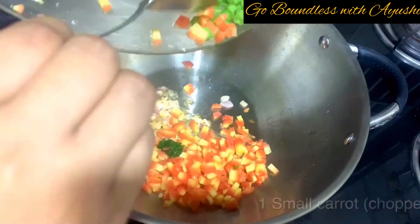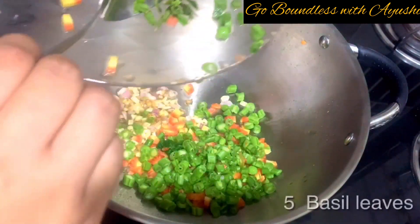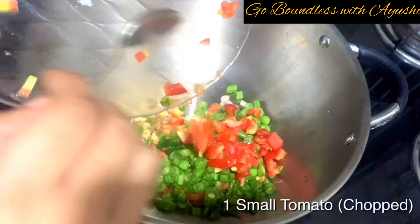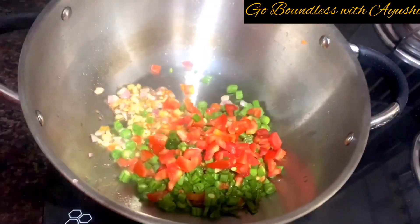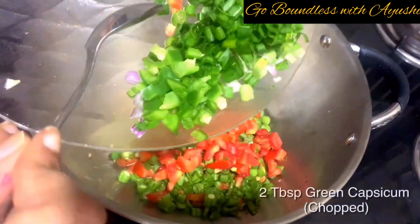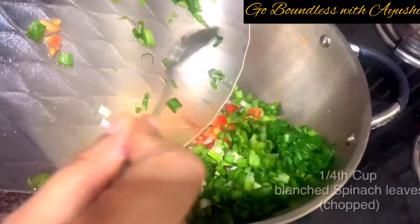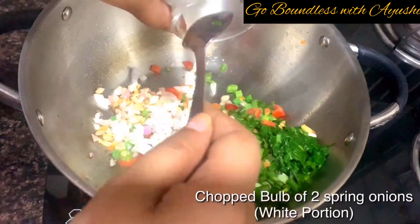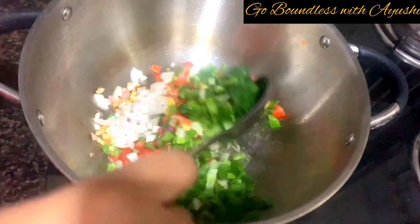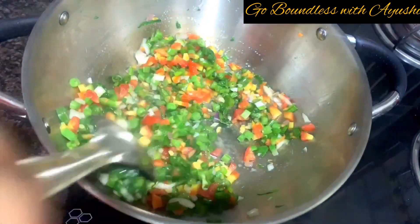Add 1 small carrot, 15-inch beans, 5 basil leaves, 1 small tomato, 2 tablespoons of green capsicum, greens of spring onion, spinach (blanched) — one-fourth cup — and the bulb of 2 spring onions. I have used both the greens and whites. Don't worry, the ingredients list is in the video with proper measurements. Give it a good mix.